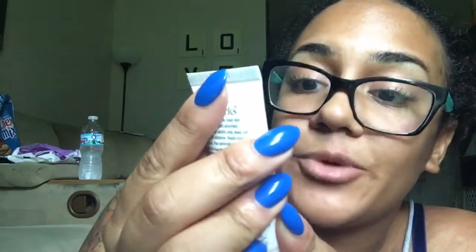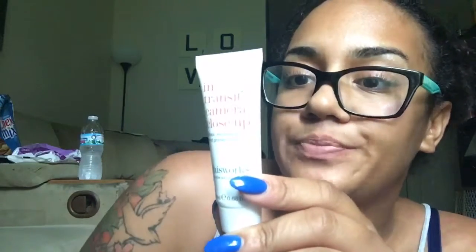Next thing is In Transit Camera Close-Up - a mask, moisturizer, and primer in one, 20 milliliters. It says apply to clean skin and massage until absorbed. I'll try it, I guess.